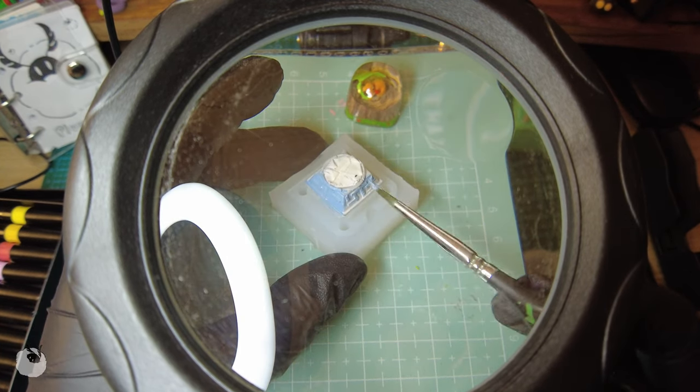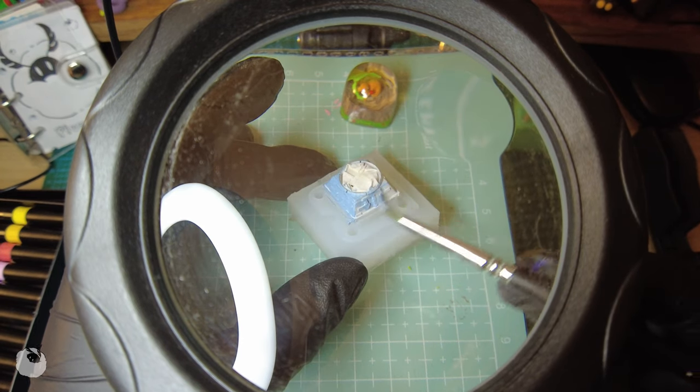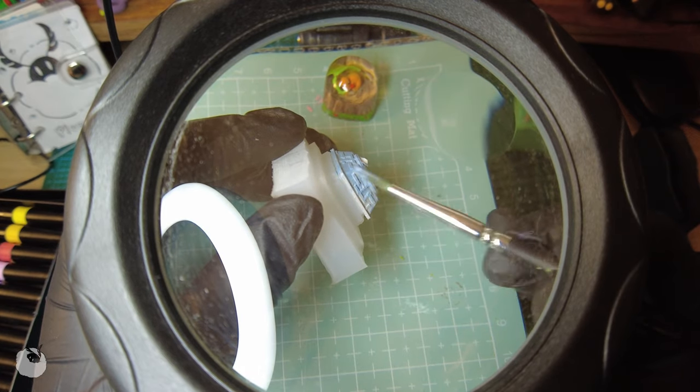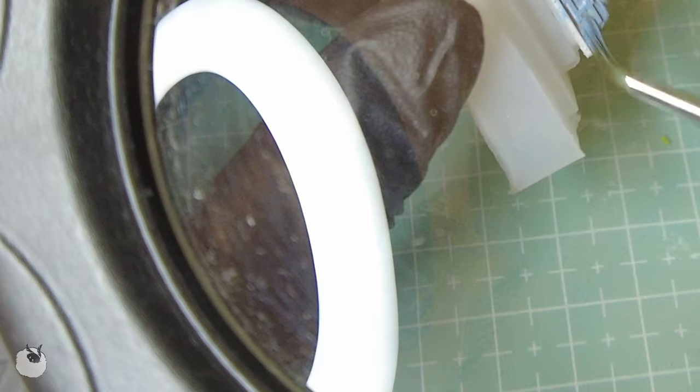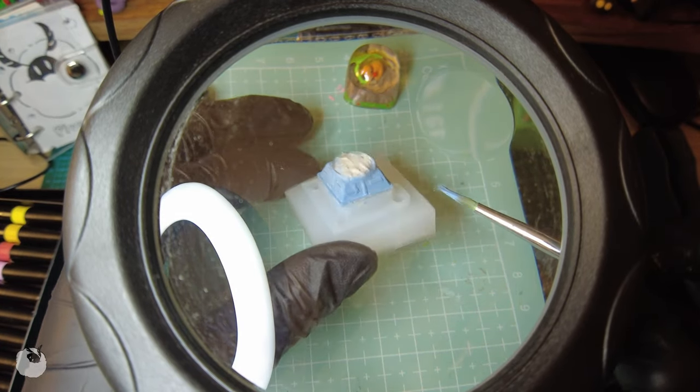Now, this huge magnifying glass situation — excuse my cell phone. As I was saying, this huge magnifying glass is a new thing to me. I got this in hopes you could see what I was doing, but I'm still figuring out how to position it. Did not do a great job, because this light is blinding me right now. But hopefully I will do better next time.